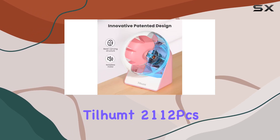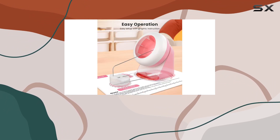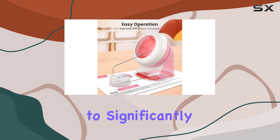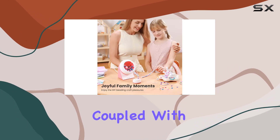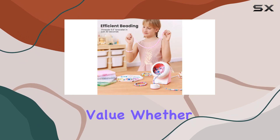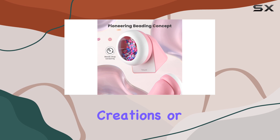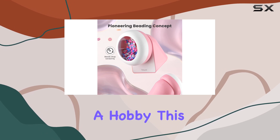In summary, the Tilhum 2112 PCS Clay Bead Spinner Kit stands out as an excellent tool for both beginners and seasoned jewelry makers. Its ability to significantly speed up the beading process, coupled with the comprehensive range of accessories, provides great value. Whether you are looking to create unique gifts, sell your creations, or simply enjoy crafting as a hobby, this kit delivers.